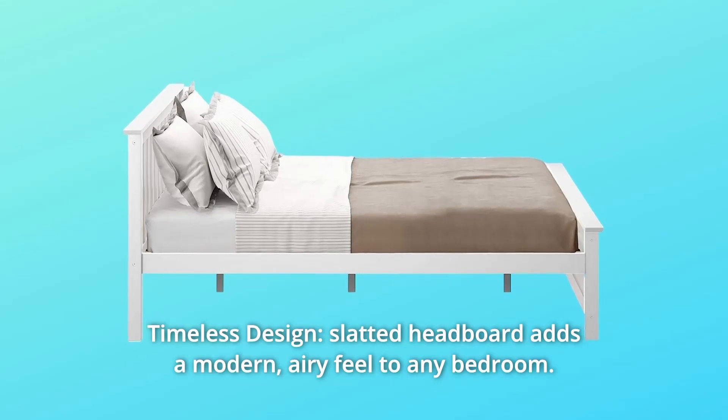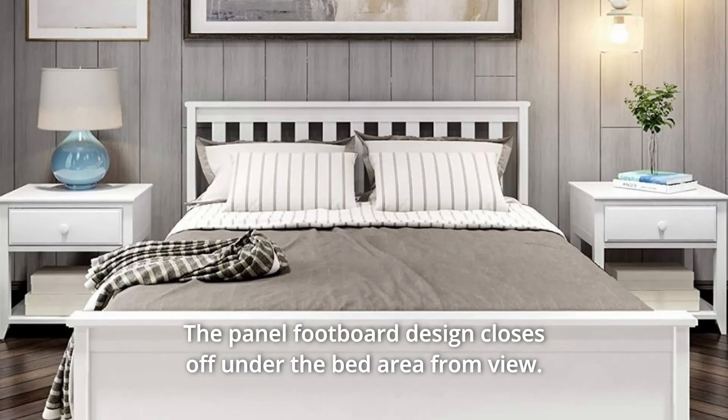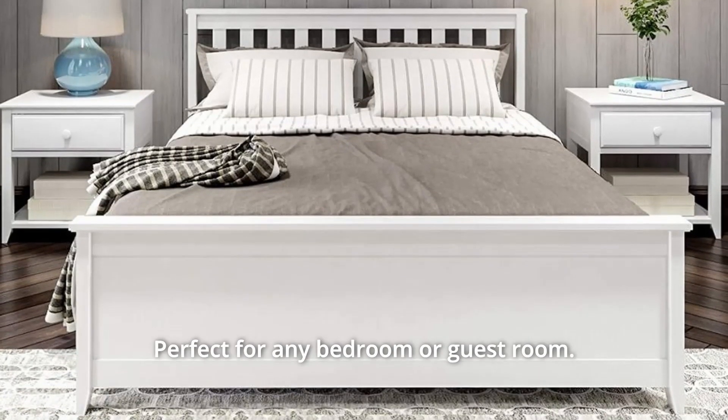Number 1: Timeless design. The slatted headboard adds a modern, airy feel to any bedroom. The panel footboard design closes off the under-bed area from view. Perfect for any bedroom or guest room.